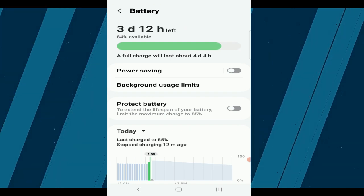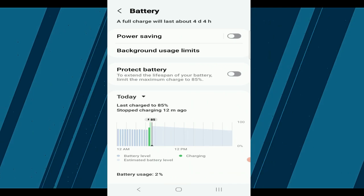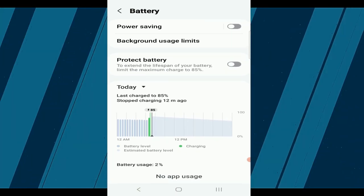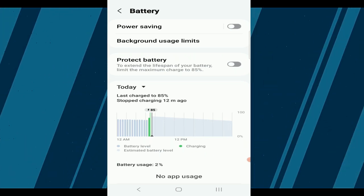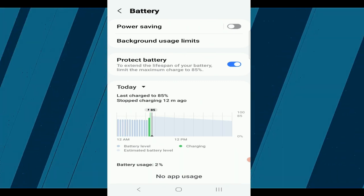Here, scroll down until you find the Protect Battery option. By default, this setting is turned off, but I highly recommend turning it on to extend your battery's life. When you enable Protect Battery, it will limit your battery charge to 85% to prevent overcharging. This simple step can make a big difference in the long-term health of your battery.